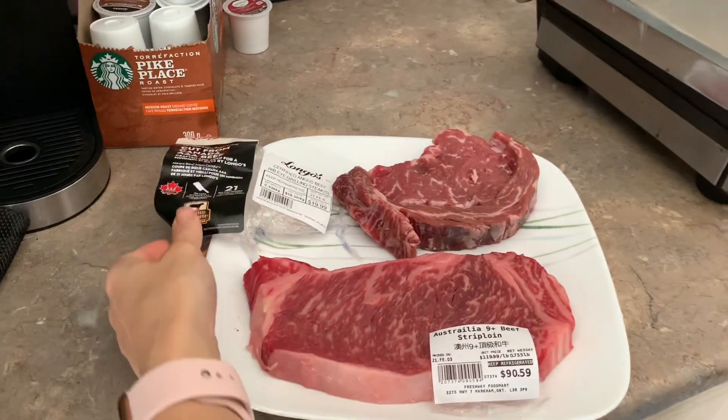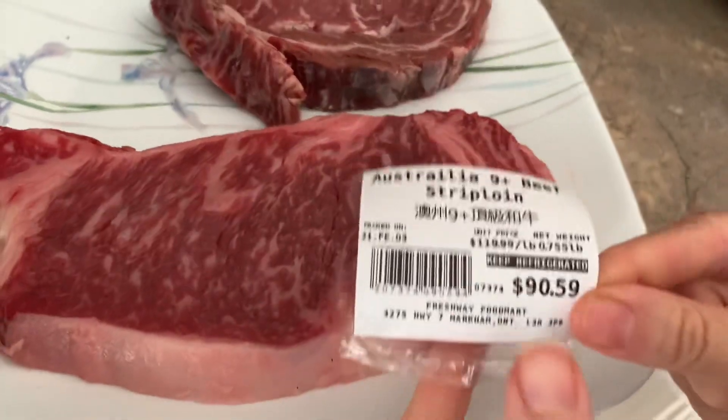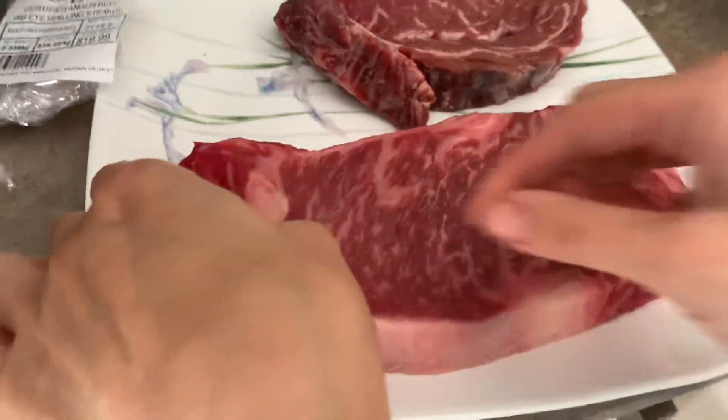Hey guys, what's going on? Today we are going to cook an Australian Grade 9+ beef sirloin. Look at the dollars per pound — $120 a pound. How soft it is, oh my god.